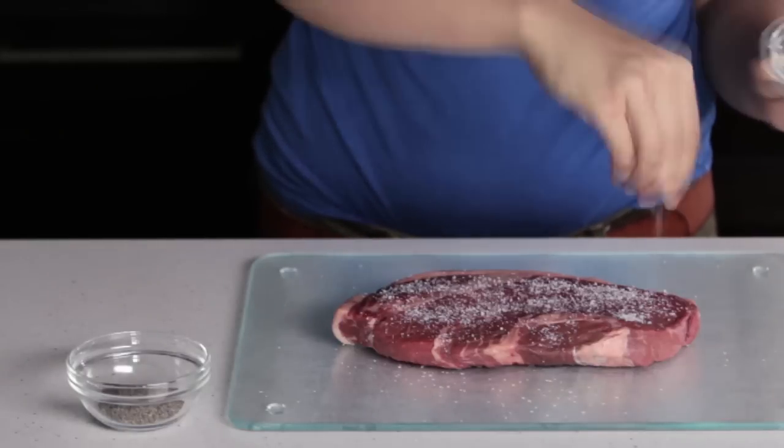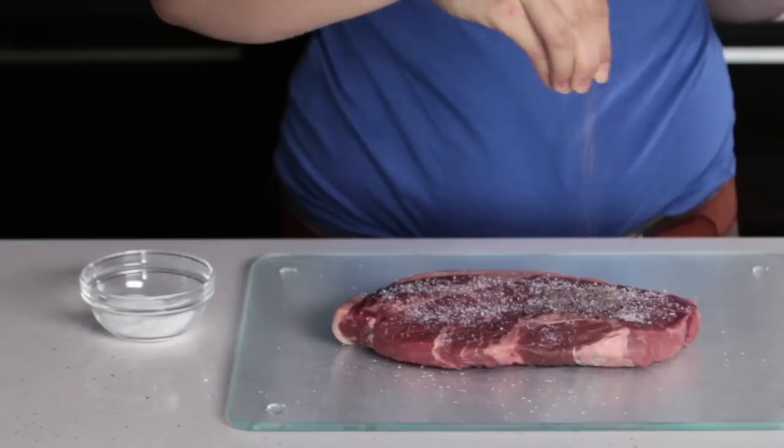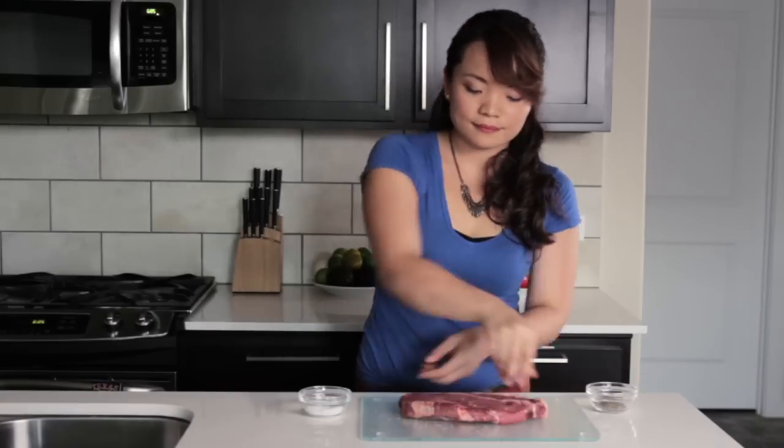Table salt, or a finer grain salt, will only seep into your steak and make it too salty. Next, evenly sprinkle with freshly cracked black pepper. Carefully flip the steak and repeat on the other side.